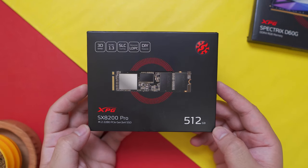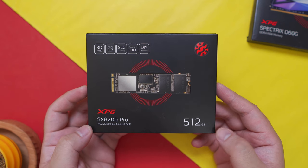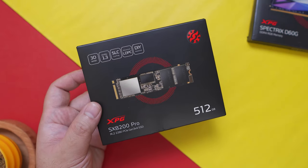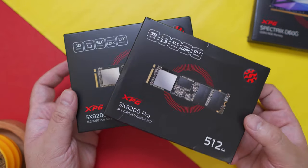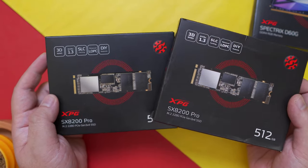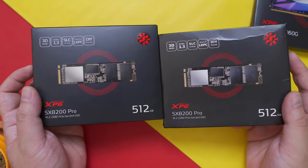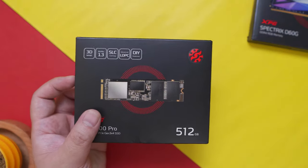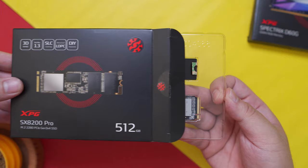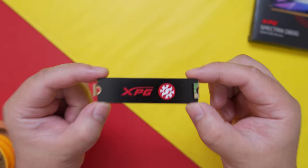For storage, we're going to use the XPG SX8200 Pro NVMe, currently the bang-for-the-buck NVMe option, in the 512GB variant. XPG generously provided me with one and I decided to buy another to maximize storage space. This is very popular because it provides great performance at a fraction of the cost compared to its competitors. I'll also make a separate video for a more in-depth discussion. Inside the box we have the NVMe itself, and it also includes a heatsink which is very convenient.